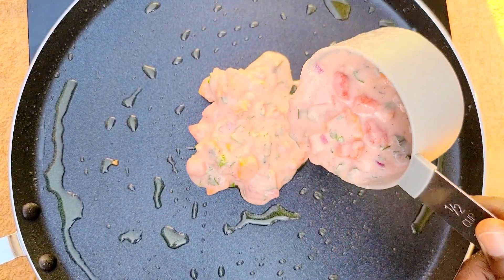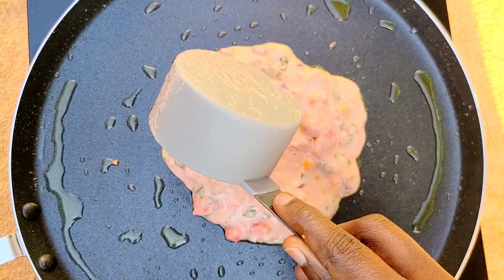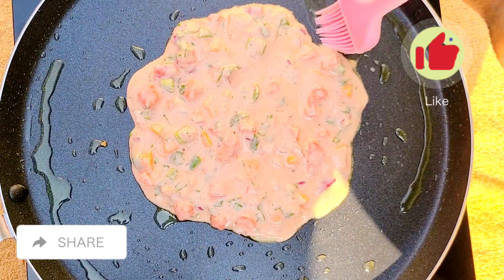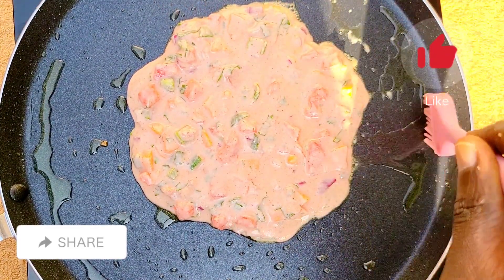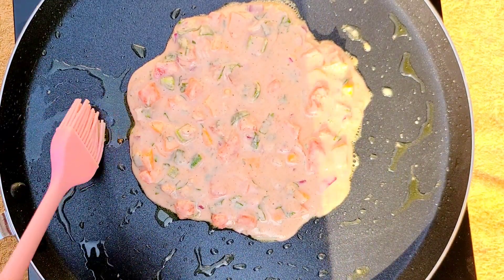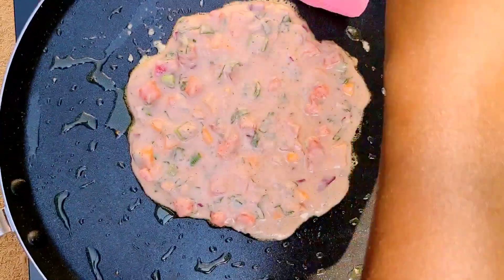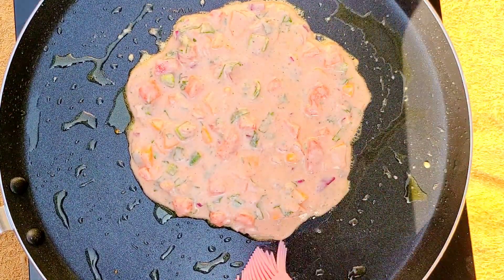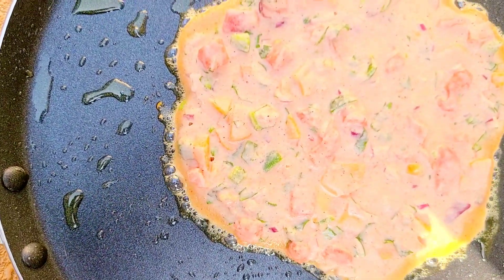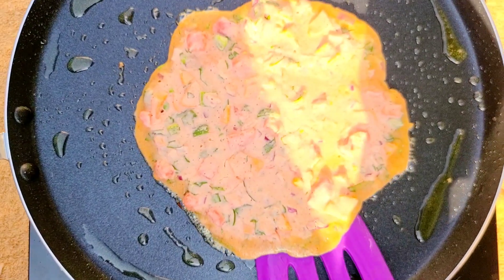I'd like to request you guys to kindly support me by liking my videos and sharing them with your friends and family, thank you. We're gonna grease the sides with some oil to make sure it doesn't stick and can be easily flipped. In the comment section below, kindly share with me where you're watching this video from — it makes me so happy knowing I have viewers from all over the world.